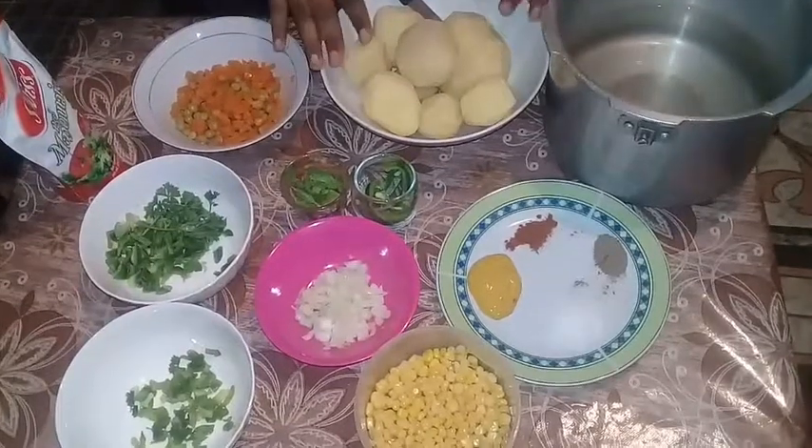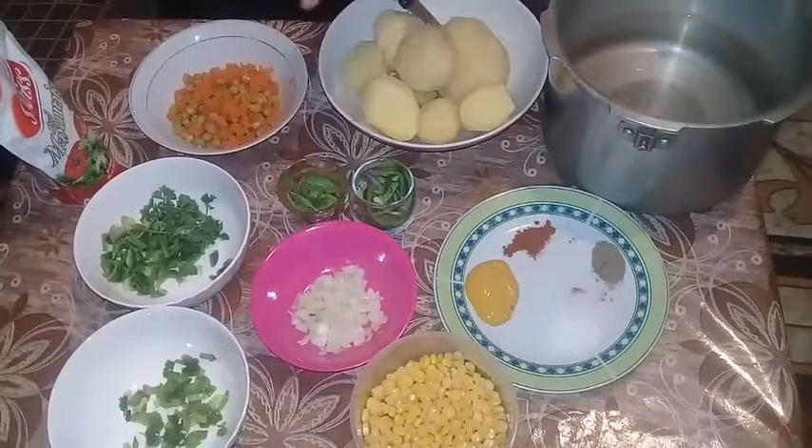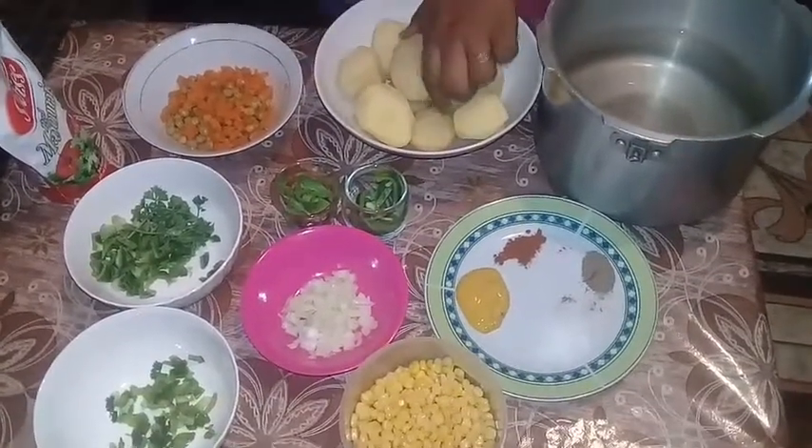Here I have about 6 to 7 potatoes you will need. You will need a pot of water to put the potatoes in, cut them up, and boil it.